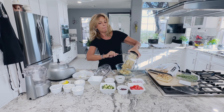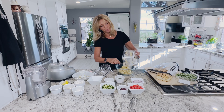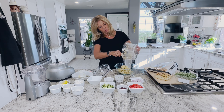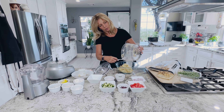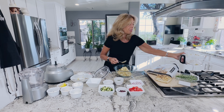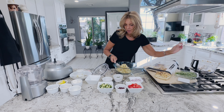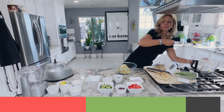I have one can — 15 ounces — of artichoke hearts, roughly chopped, and I'm going to put it in my large food processor. If you don't have a food processor you can chop this up with a knife or smash your chickpeas. I'm just going to put these two ingredients into the large food processor and pulse it a couple times to save my hands a little work.